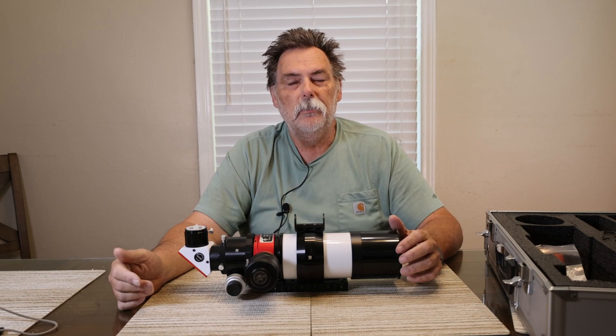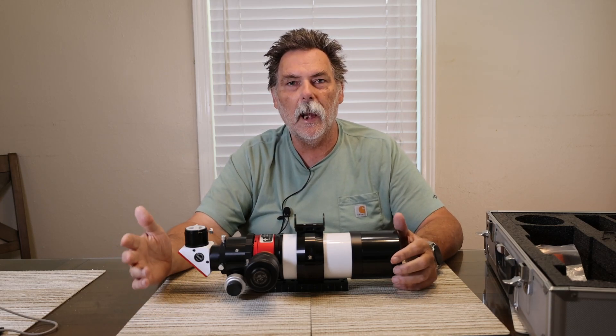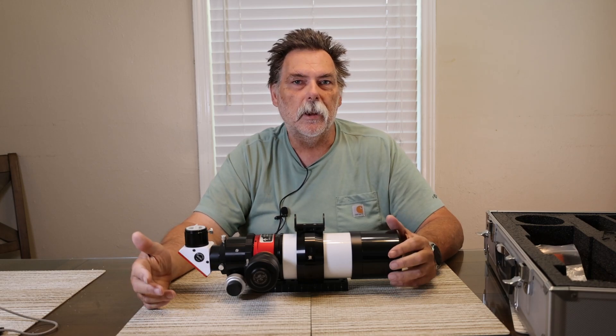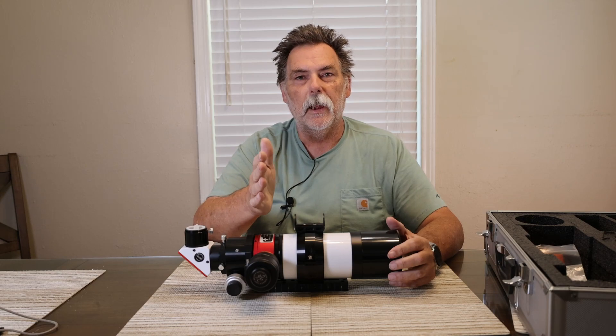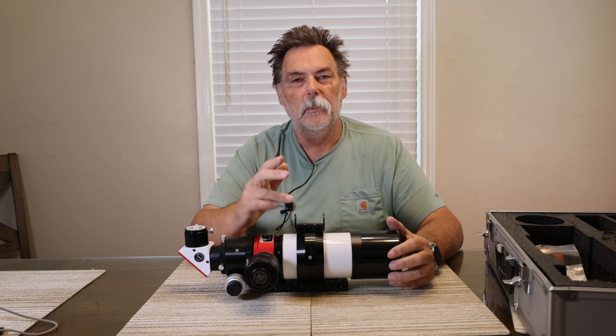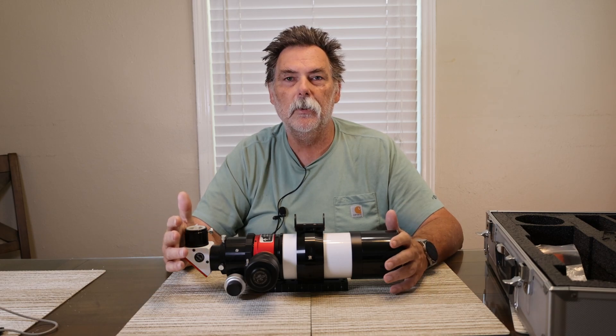What we're going to do is take it apart and configure it for white light viewing. For white light viewing you don't need the B1200 blocking filter or the H-alpha tuning section, so we're going to take those off and then configure it for white light.